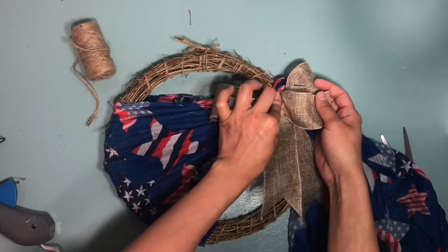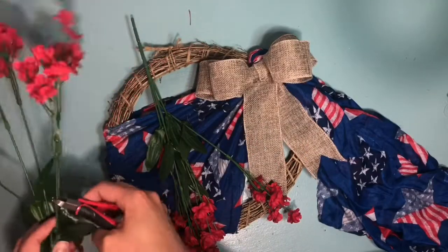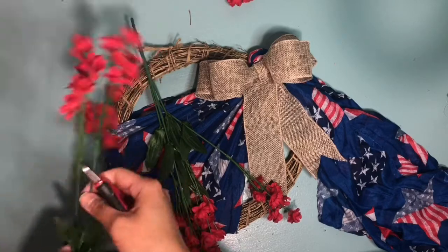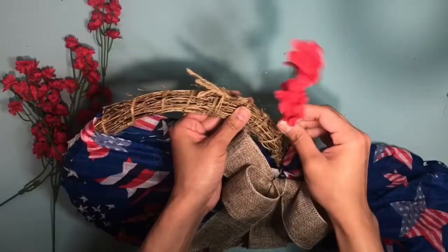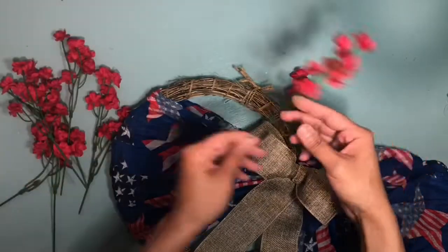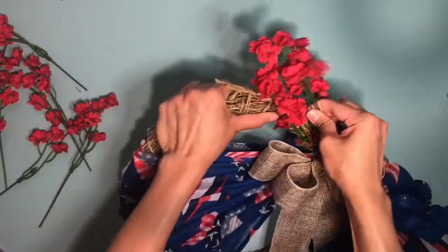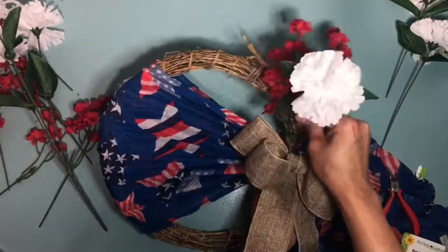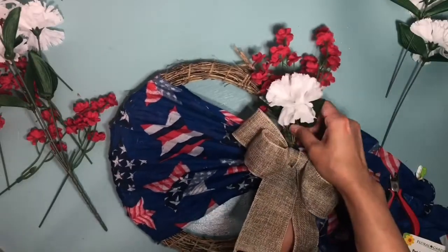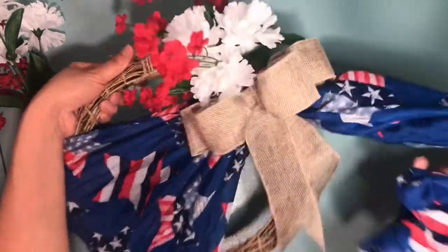I decided to add flowers just to dress it up a little bit, so you can do whatever you want. I didn't want to add too many flowers to the wreath since I wanted the scarf and the bow to be the focal point. I ended up using five of the baby's breaths and three of the white carnation flowers. You can use hot glue to secure the flowers, but if you want to repurpose the wreath later, you can just tuck them in within the wreath. And that's it — a very cute wreath, perfect for Memorial Day and Fourth of July!